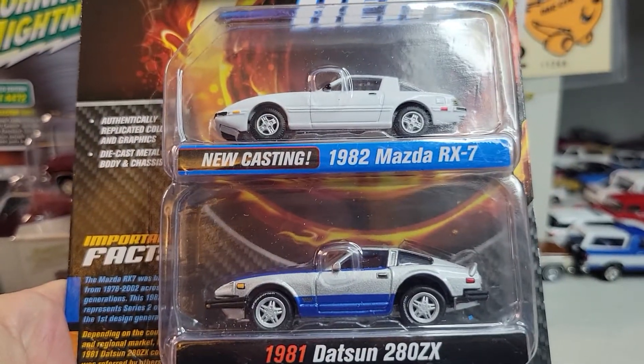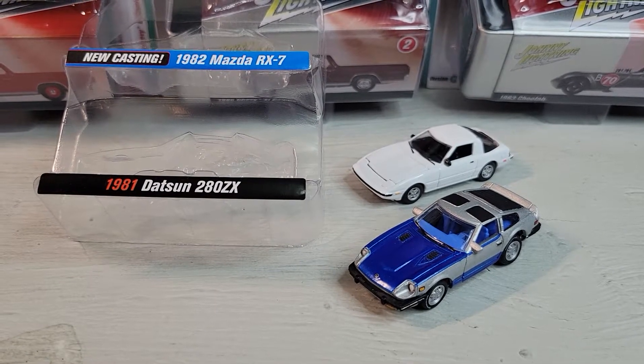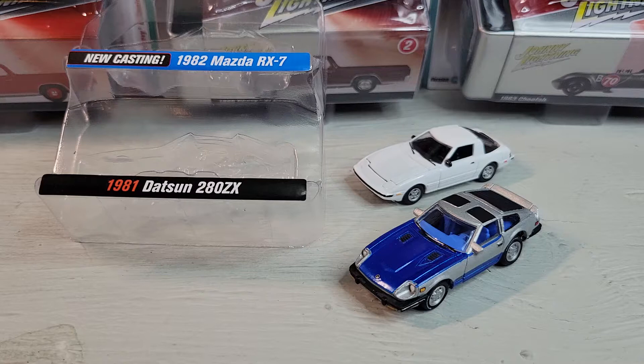Okay, let's open it. Here's the Datsun 280Z and the Mazda RX-7 — a 1982 Mazda and an '81 on the Datsun 280Z.